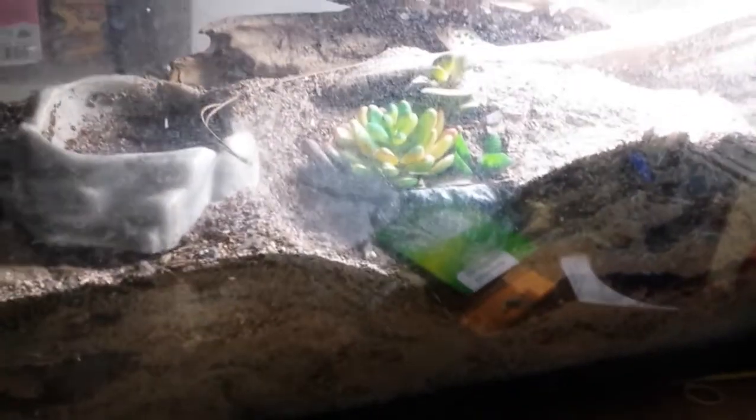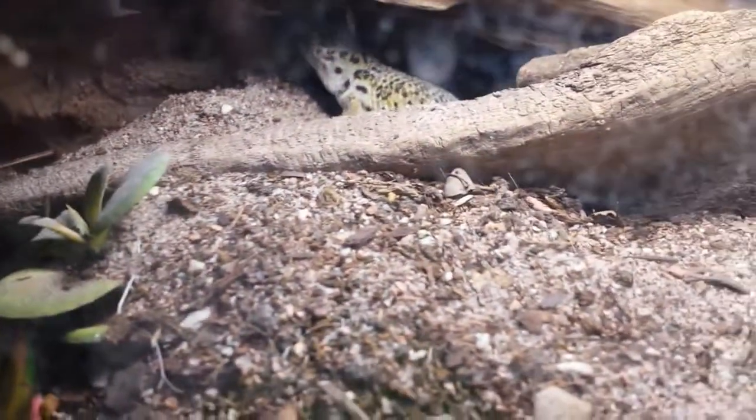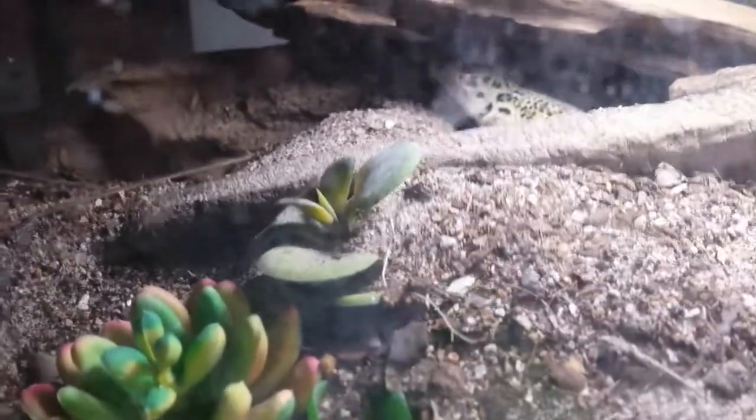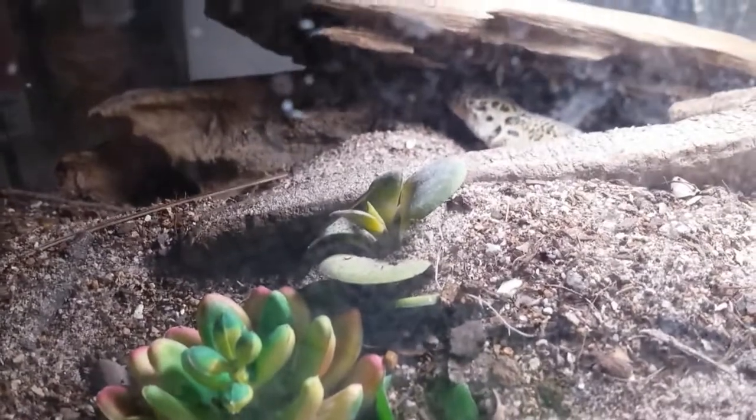This is a tank that is natural but not bioactive. It started out with just a layer of dirt and cocoa fiber about a year ago. The inhabitant — my little Tibetan frog-eyed gecko — earth-moves, excavates, bulldozes, and destroys plants. There she is back there. She has made an incredible series of burrows and underground hides in here. I set her up before I knew about isopods, and I don't know why I haven't put any in here — but she's just another animal who's happier than she would have been in a plain tank.